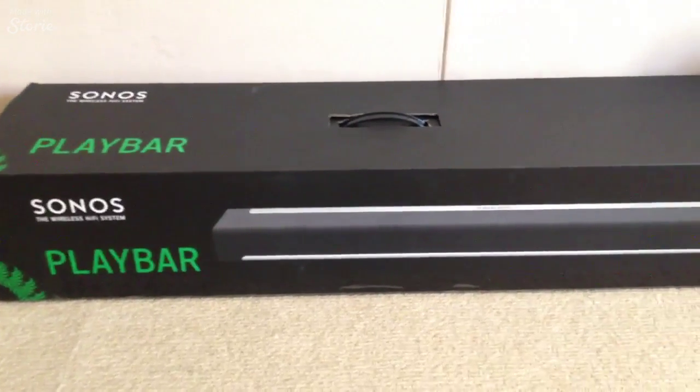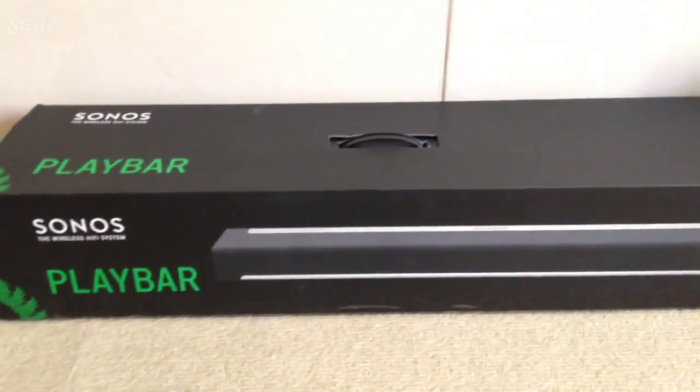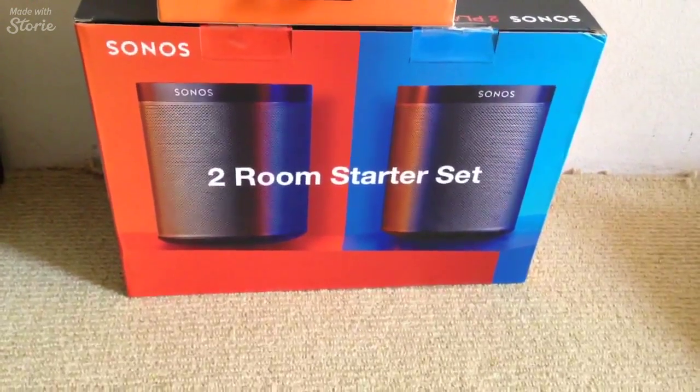And this is what I'm replacing it with. I've got the Sonos soundbar, which I haven't unboxed yet. There's also a special promotion here in Australia on the two-room dataset, the Play Ones.